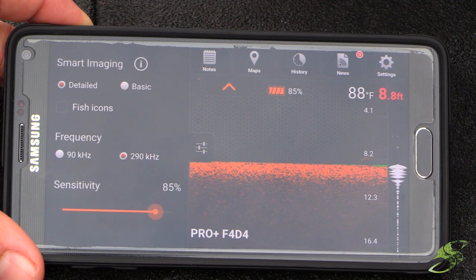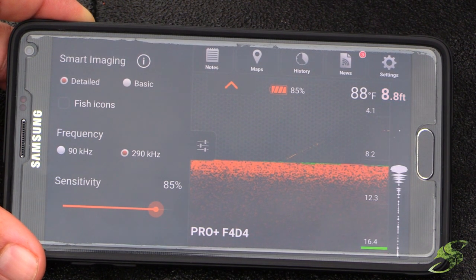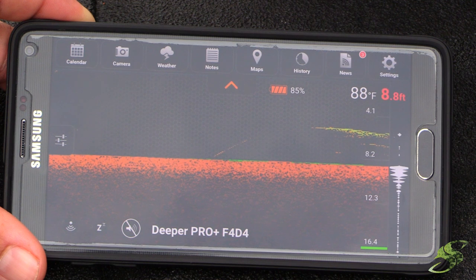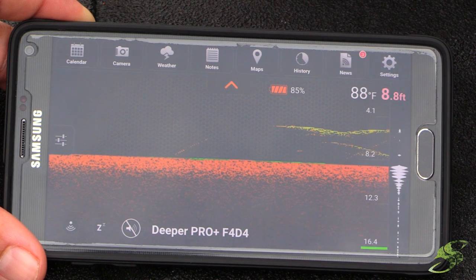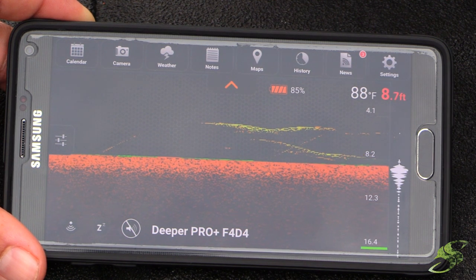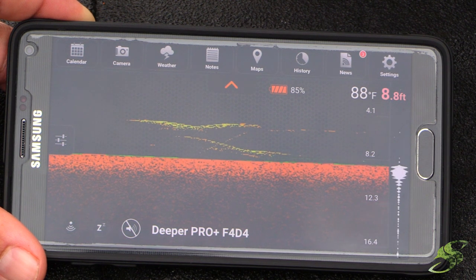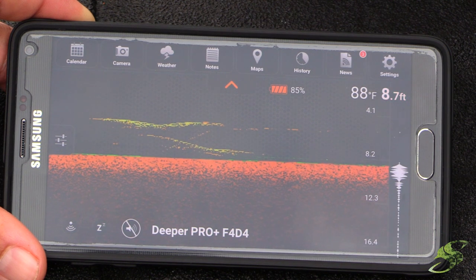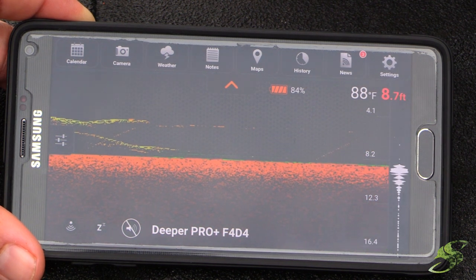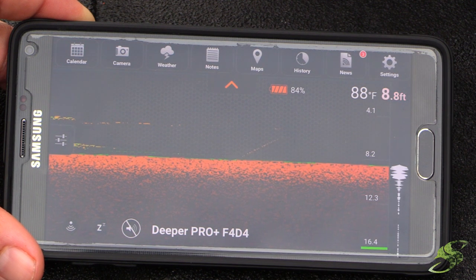They're fairly affordable — a lot more so than some of those expensive Lowrances. You're going to see in this video how me and Tom added it with the arm to the John boat and it worked flawlessly. I was super impressed — I thought it was going to be a hassle, thought it was going to fall off, but it was smoother than expected. You'll see how it helps us locate fish, and since we were seeing a lot of fish closer to the bottom, we decided to throw crank baits for them.